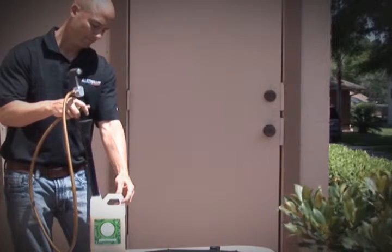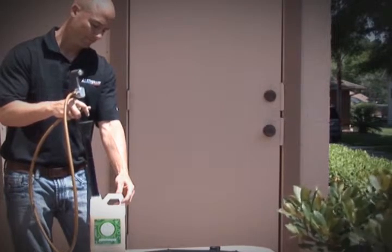Number 1. Shake the container until all components are in complete suspension.